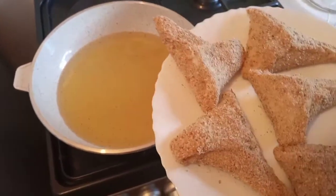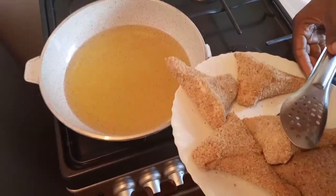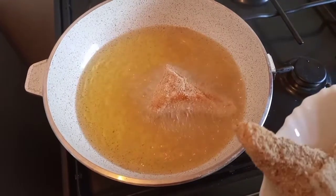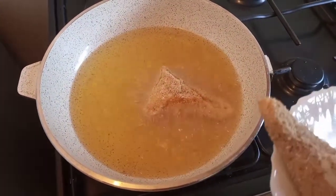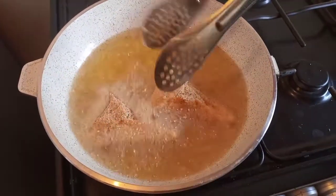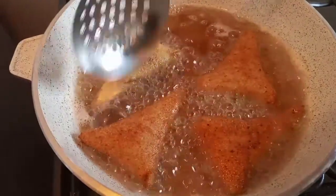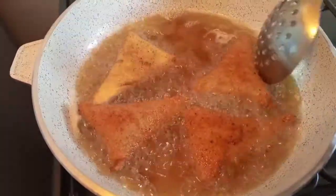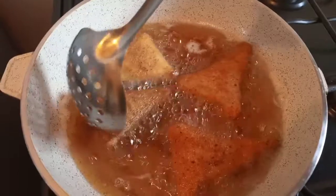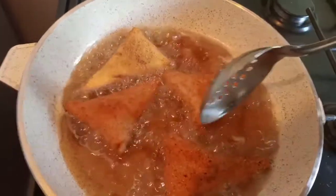So here we are, we are going to fry. My oil is extremely hot. Here they are cooking. It's supposed to brown perfectly — if the heat is too much, ensure you reduce so that they don't burn before they cook.